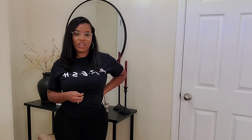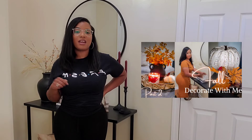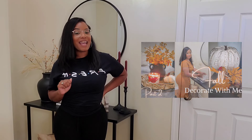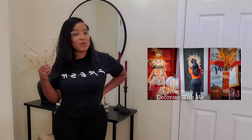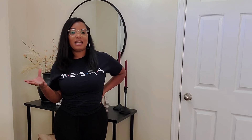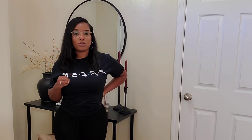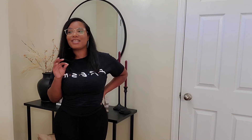Hey guys, welcome back to my channel, welcome if you're new, and in today's video we have a fall home tour. I'm so happy to be finally doing this fall home tour with y'all. There are some things I have switched around since my last fall decor videos — if you haven't checked those out, go watch those first and then come back. If you're new and you're into home decor, house-to-home updates, cleaning, or lifestyle videos, go ahead and subscribe to my channel and drop a comment to introduce yourself so I can personally welcome you to Katrina Does It All.